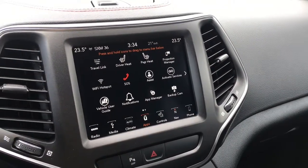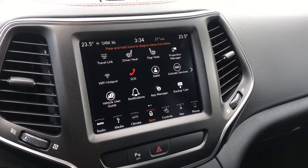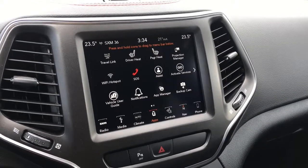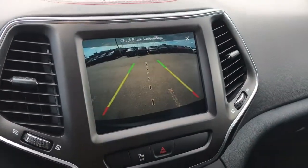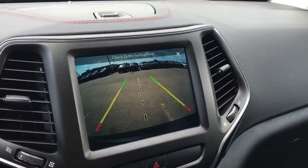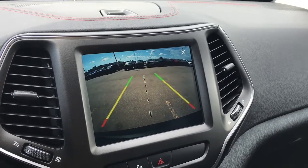In the middle here, we have our 8.4-inch touchscreen display. This display is fully compatible with SiriusXM, SiriusXM Travel Link, Apple CarPlay, and Google Android Auto. You have your Wi-Fi hotspot. You do also have access to your backup camera just through here, which has the park assist system working with your sensors and camera to create this visual.